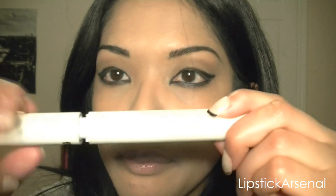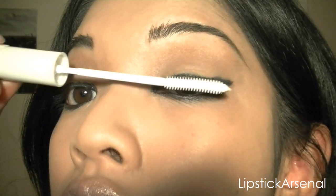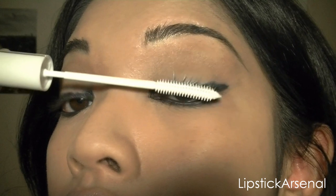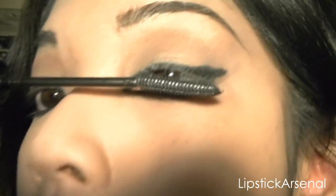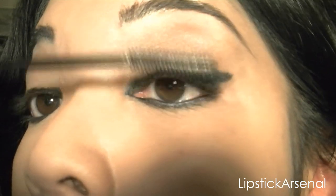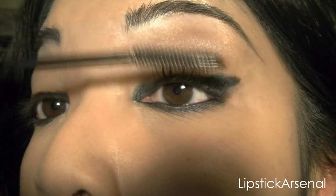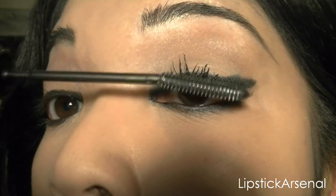So I'm going to use the Lancome Oscillation Power Booster — it's like a primer for your eyelashes. You could also use fake eyelashes but I don't have any right now, so I'm just using the regular Oscillation. Penelope Cruz has mega lush lashes.